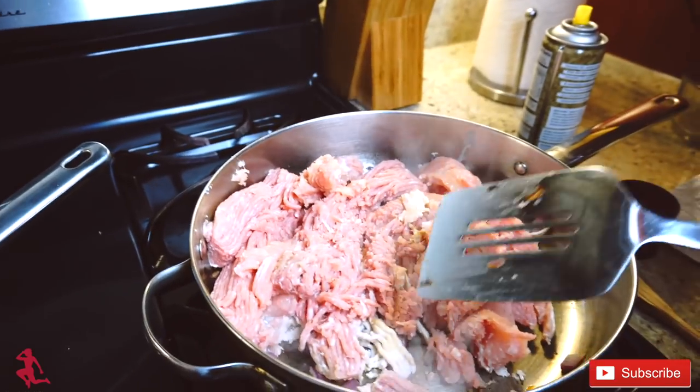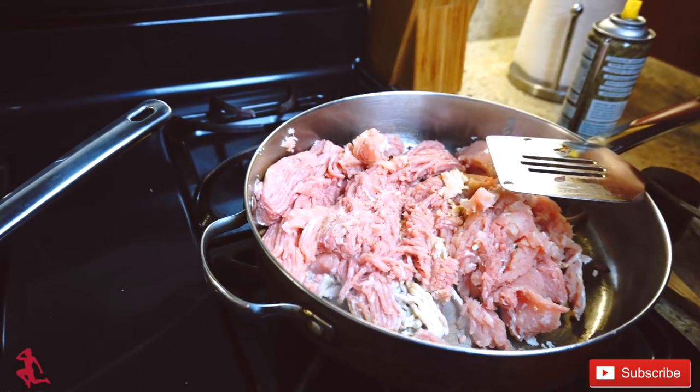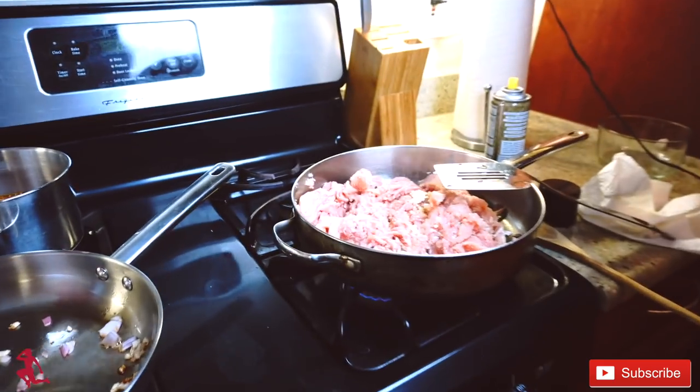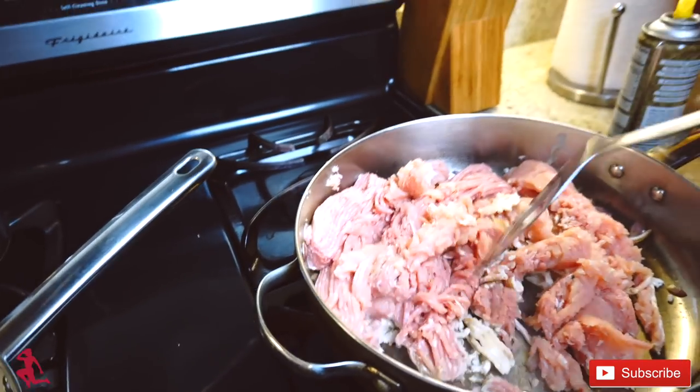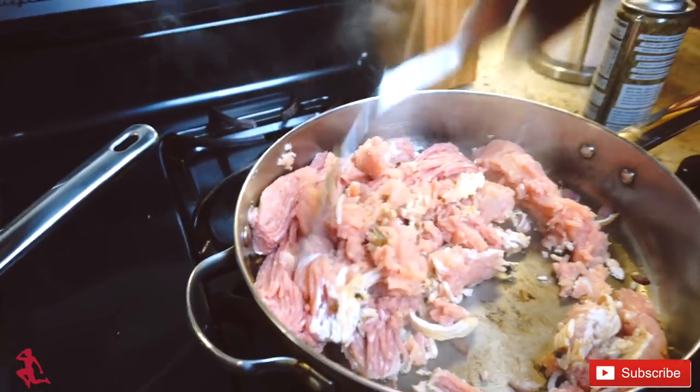Now this pan is ready for the ground turkey. I'm cooking the 99% fat-free ground turkey mixed with the non-fat-free ground turkey. I like to mix them up and cook it fully so that there's no pink — every now and then I'll constantly break down the meat.